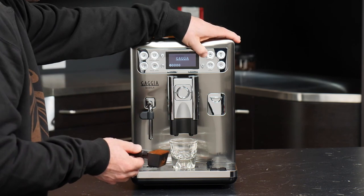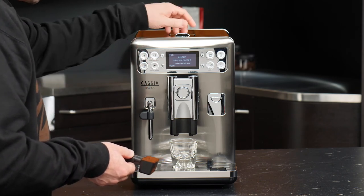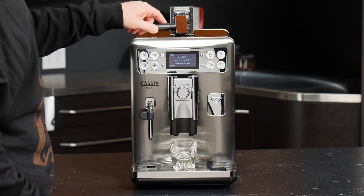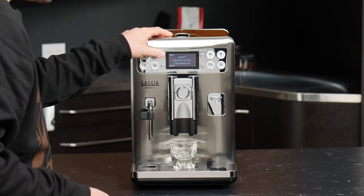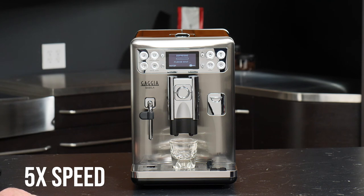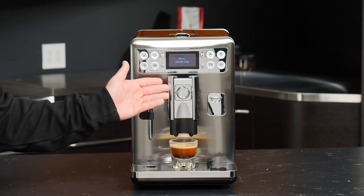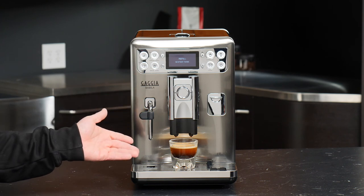We'll press the aroma strength selector again to get our scoop icon, then press espresso. We're prompted to insert our coffee into the bypass chute, so I'll gently tip this in, close that up, and brew. And as you can see, with proper technique, restricted flow, and great pre-infusion, we have a delicious looking shot of espresso prepared using pre-ground coffee.